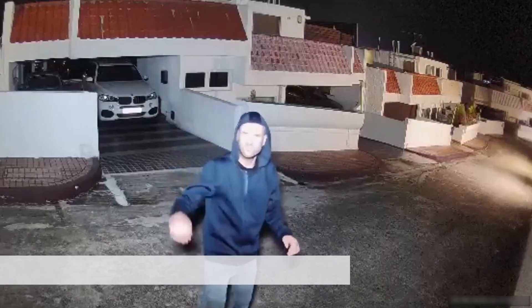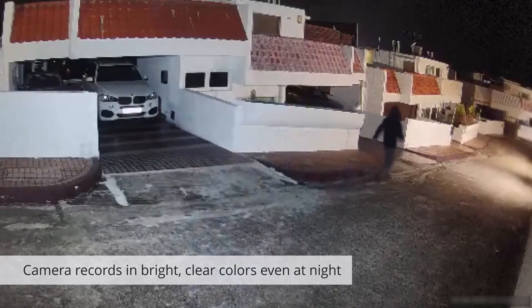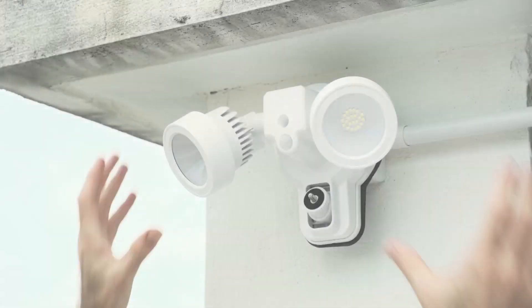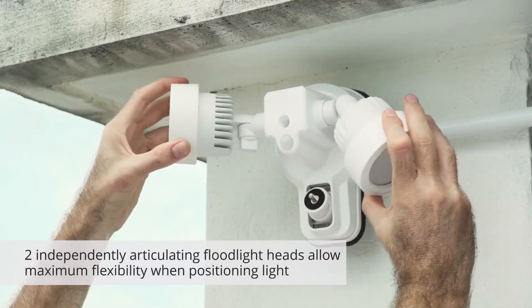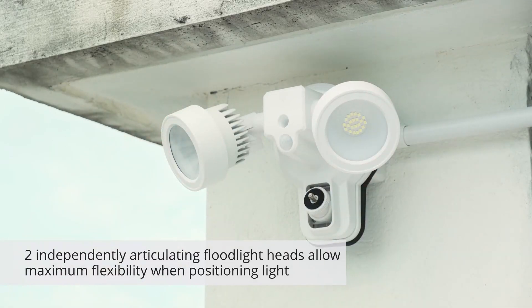The floodlight's quick trigger time ensures the camera records in bright, clear colors even at night. The two floodlight heads are also independently adjustable, giving you great flexibility over the area you need to illuminate.